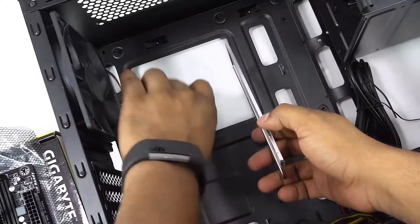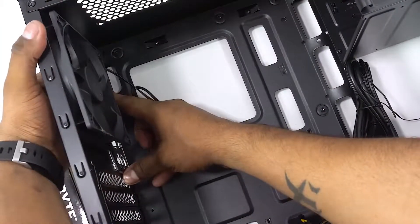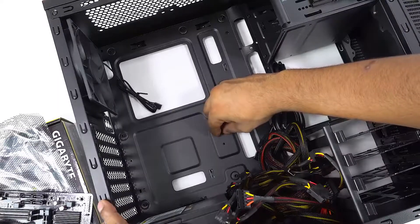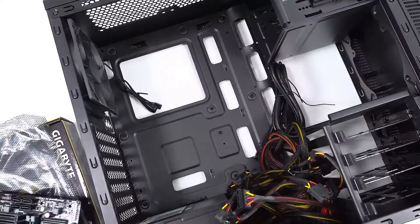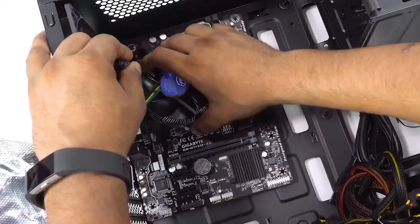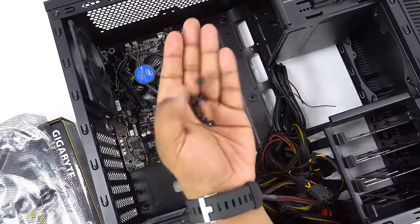Next, take the IO shield that comes with the motherboard and place it at the back of the case, pushing it into place. Given that this is a micro ATX board, get a couple of risers and screw them onto where they are missing. Now place the motherboard in the case, get the screws in place, and tighten them.